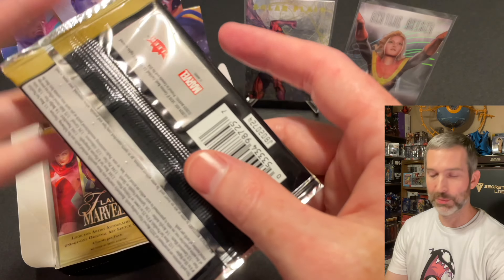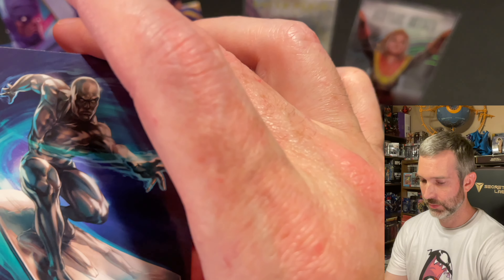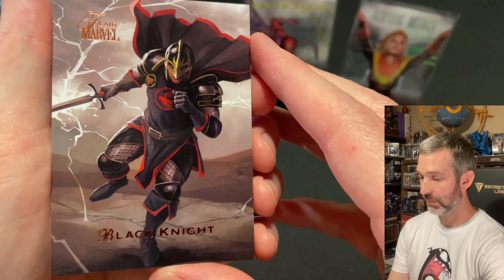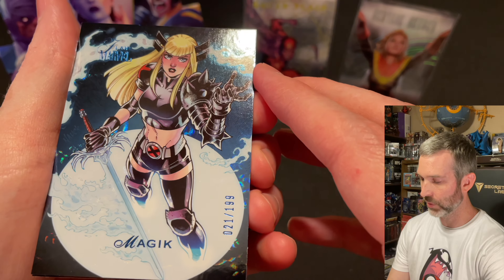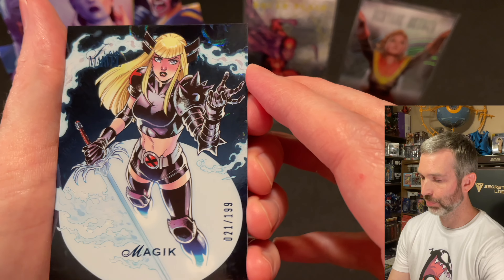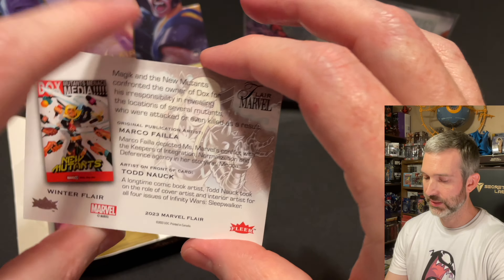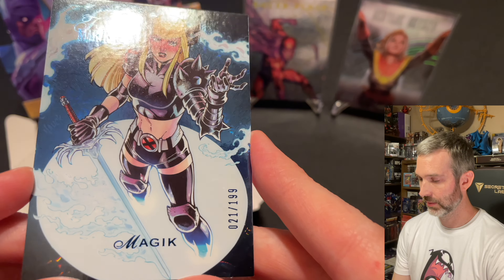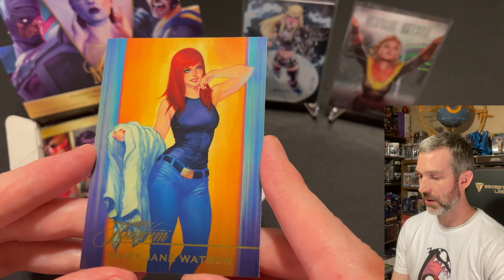That's half of the box. Pack number seven: Silver Surfer base card — looks great — and a Black Knight base card. We got a magic numbered card out of 199 — 21 out of 199. It's got a dark blue foil effect on it and this is a Winter Flare with art by Todd Nock. This is a cool numbered parallel. And then the Flareum card of that pack is Mary Jane Watson.